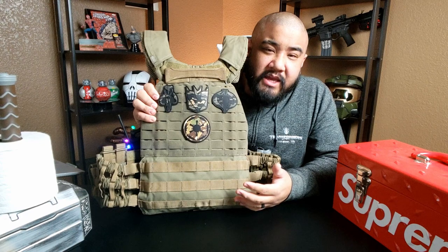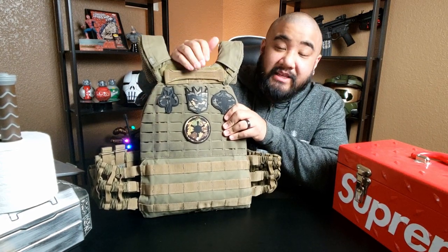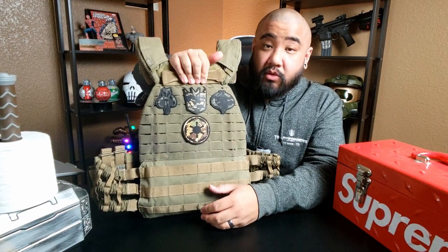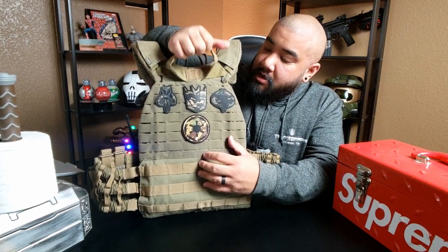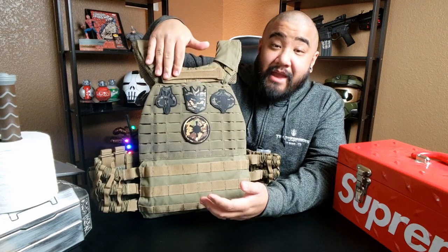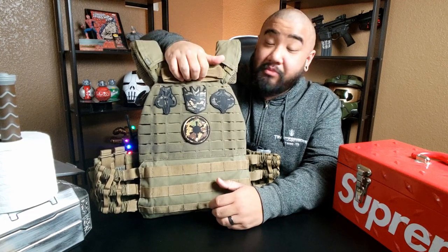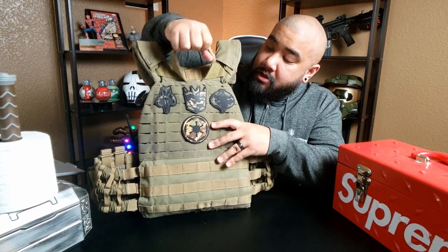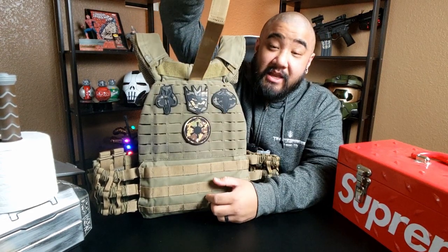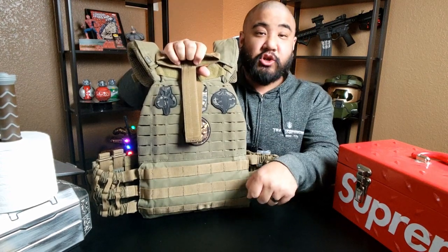I don't really have anything on the back here. But every plate carrier has a pull handle in case you're ever down and your buddy has to drag you. What's cool about this one is that on a regular plate carrier the grab handle is just right here and they have to bend over and pull. But on the TacTec plate carrier there's this nifty pull handle so they don't have to be hunched over — they can just drag you from the floor.